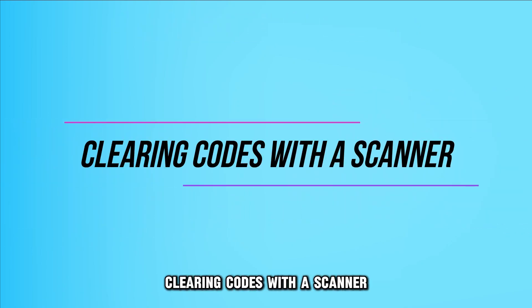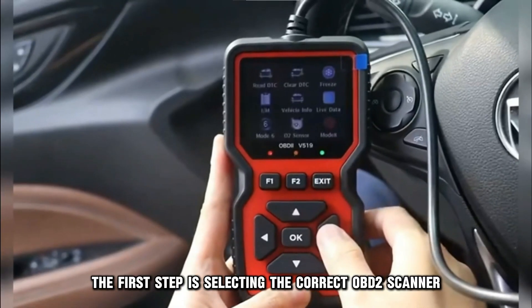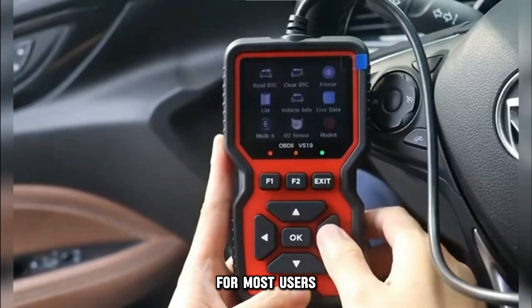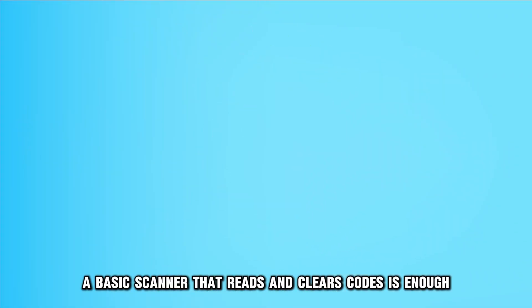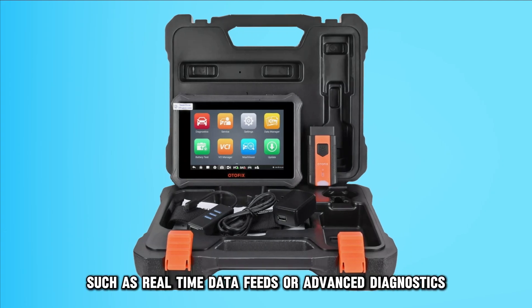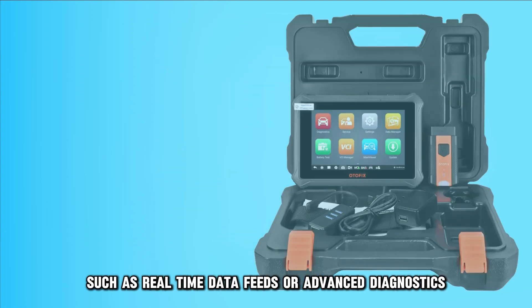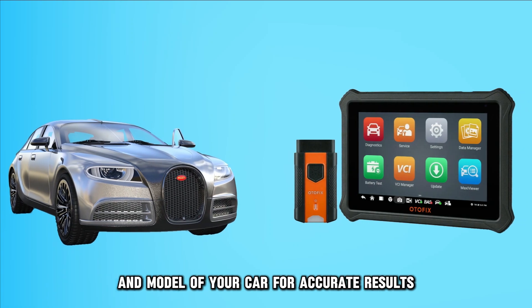A, clearing codes with a scanner. Step one: choose an OBD2 scanner. The first step is selecting the correct OBD2 scanner. For most users, a basic scanner that reads and clears codes is enough. Advanced models offer more features, such as real-time data feeds or advanced diagnostics. Ensure your scanner is compatible with the make and model of your car for accurate results.